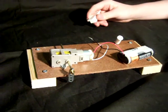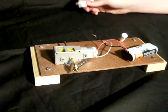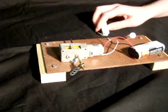This is an example of a magnetic switch controlling a motor. As I place the magnet next to the switch, it controls the motor by turning it on and off.